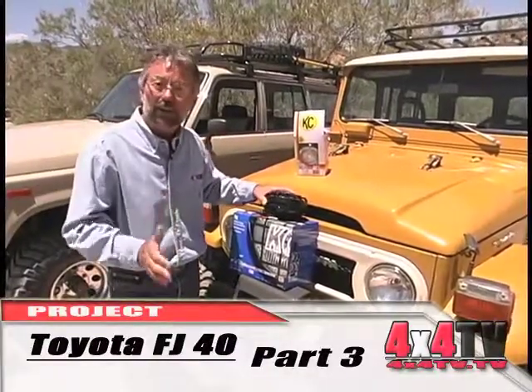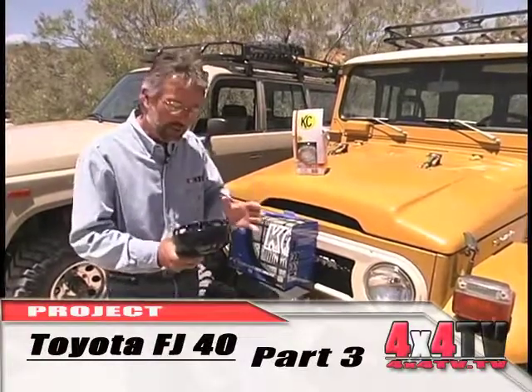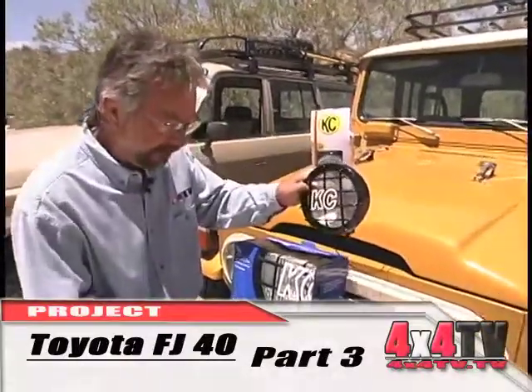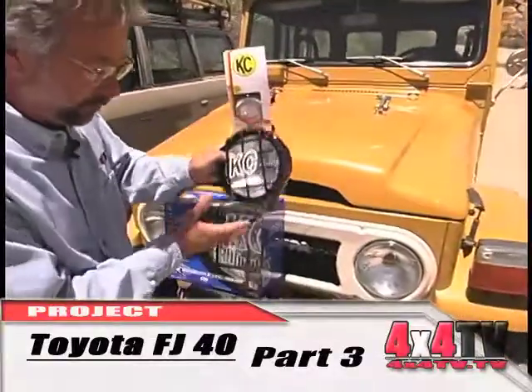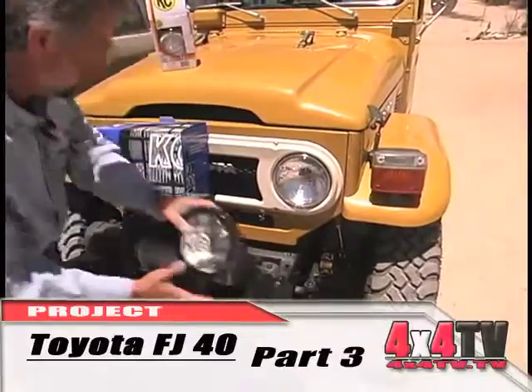Anytime we're on any of our projects, which we did cover this week, there's always all the little things that you need to think about and take care of. We got a couple of KC lights — some wide beam lights with protectors. I'm not sure whether these are going to go on the 40 or whether they're going to go on the 60, but we got them with the protectors.